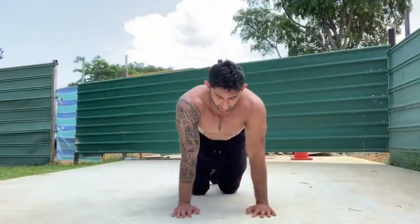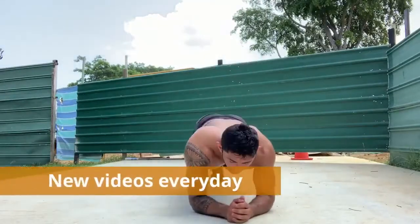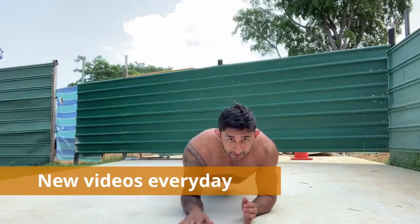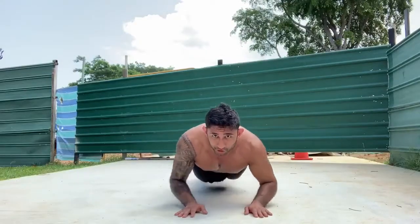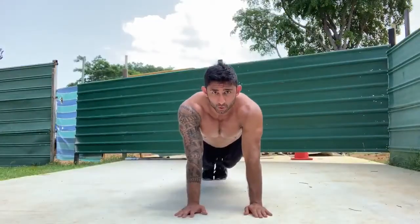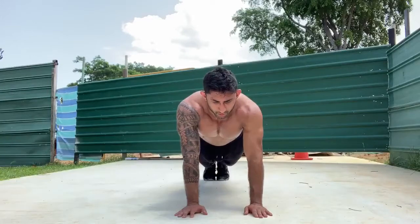So for these, you want to get into a plank position. Keep your body straight — make sure your ass isn't going up or down. Plant your palms on the ground and just push yourself up. Breathe in on your way up and breathe out on your way down.